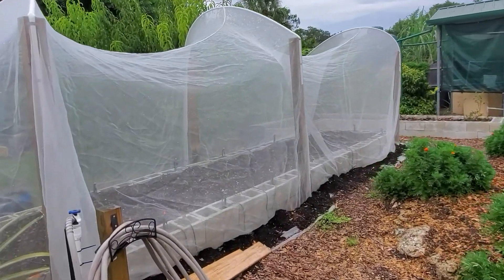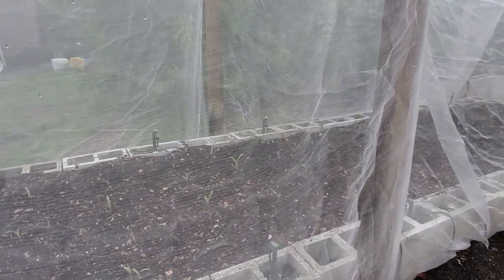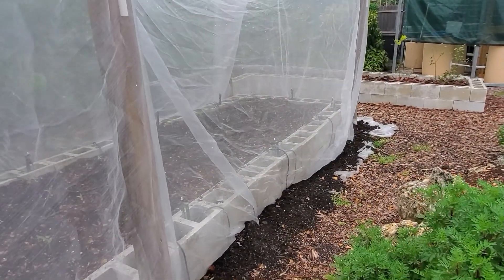Here is the best I can do to keep the bugs out for the corn, which has started to come up. I just planted that four or five days ago.